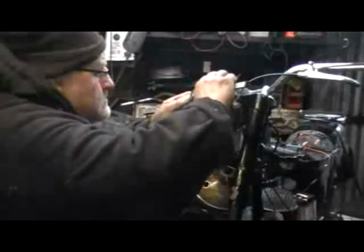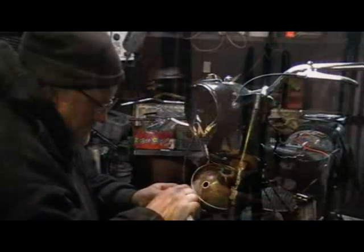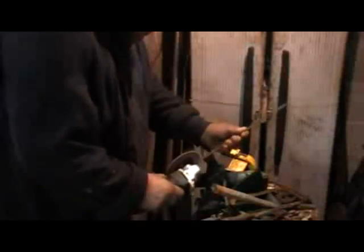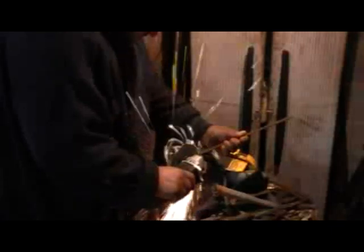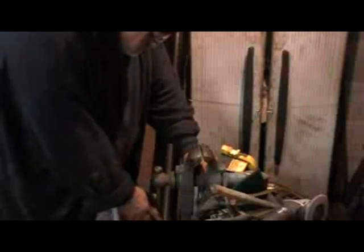Here you can see me working out the clamp that holds the headlight in place — it was missing, of course. Rather than find one on the internet and wait for it to come, my usual song, I decided to make one. I've got a strip of metal roughly the right thickness but a little too wide, so you saw me there sanding it down to the right width.